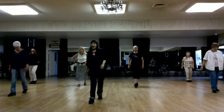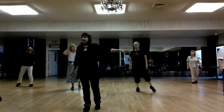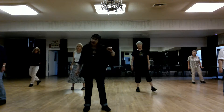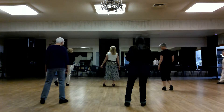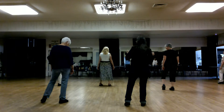Left, right, left, right. Turn half, step right. Side, side, turn, step. Right should be on what foot? Right, right. We're going to start off with the right cha-cha.